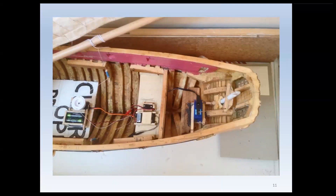You see in this photograph the receiver, servo, winch, plus battery holder, and an on-board on-off switch.